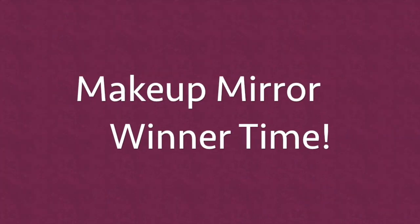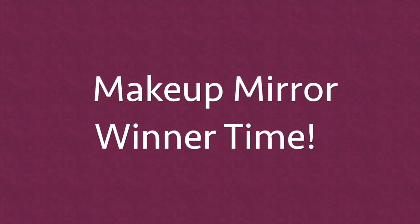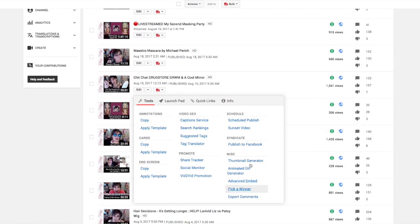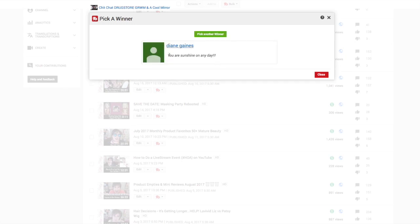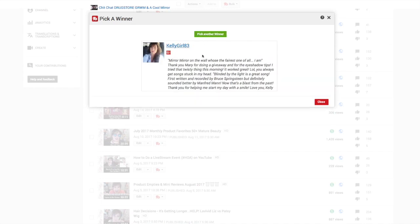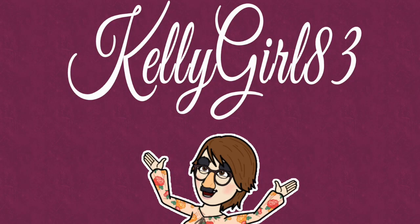Enough of this negativity - everyone knows I don't like the primer! Let's get on to something happy. Let's announce our winner of the makeup mirror giveaway - congratulations to my Glitzy Sister! Please get a hold of me through my email at glitzyfritzy@gmail.com.